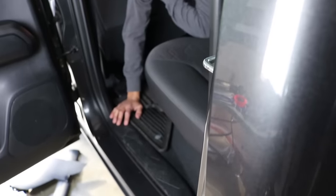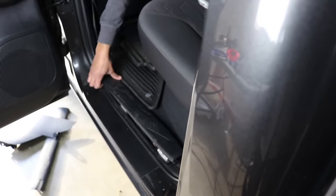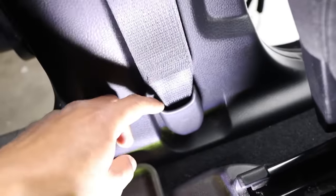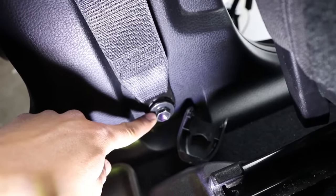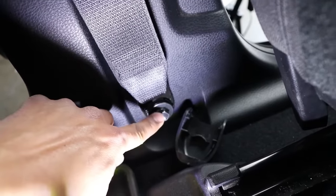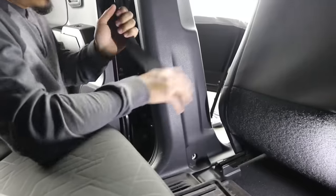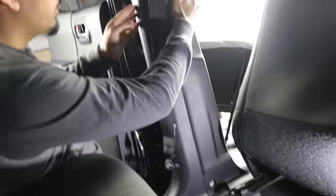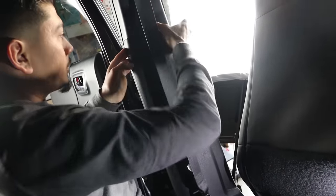Moving to the back seats, we're going to go ahead and remove this — it's just held in with clips, just like the front. To make your life a lot easier, we're going to also remove this panel and this cover. Once you've popped it off, right underneath it's going to be a 14 millimeter socket. Go ahead and remove that and it removes the seat belt. Now that the seat belt is removed, we're going to remove this whole panel. I usually just start on the top and work my way around — it's just held in with clips.